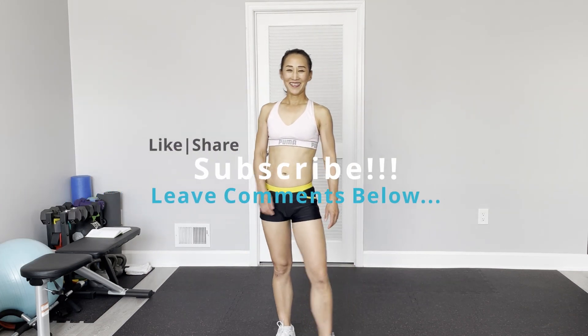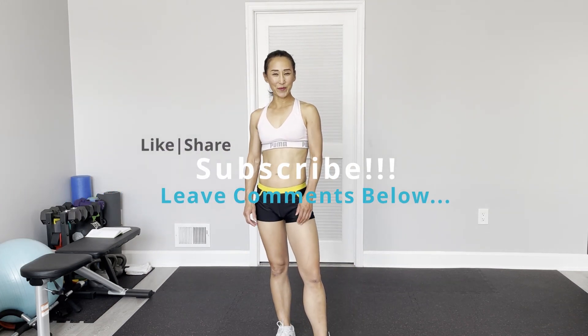Well done, well done! If you like my workout, thumbs up, and leave your comments below. Tell your friends — if you like my workout, please consider subscribing to my channel. See you next time! Ciao, bye!